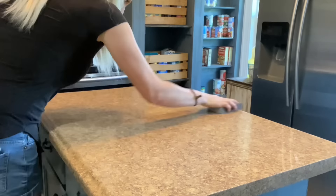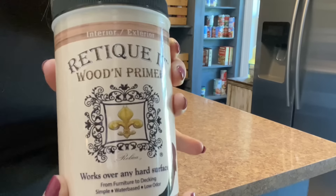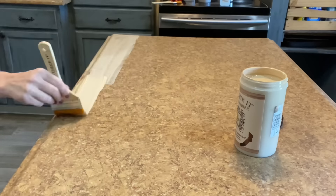Next, sand the countertops with a medium grit hand sander to give it a little bit of tooth. The first step in the Ritikit countertop kit is to apply a thin coat of the wooden primer using the Wonder Brush.